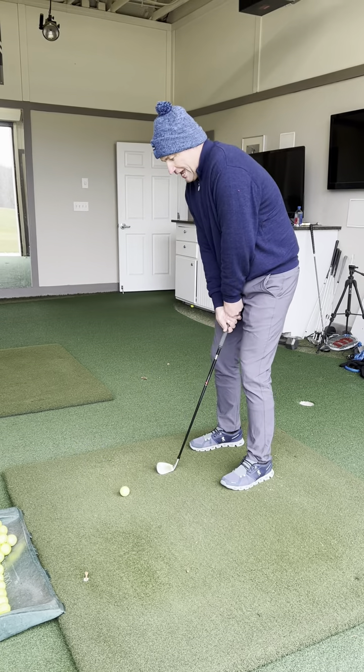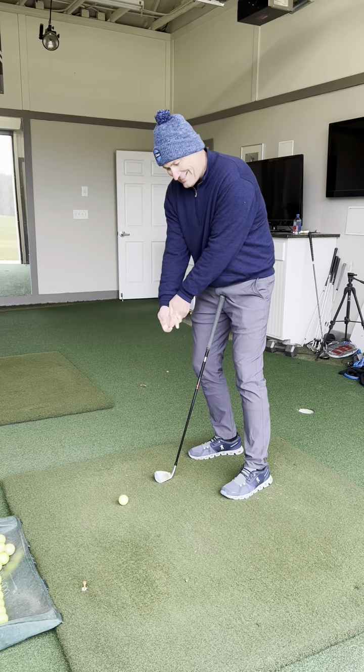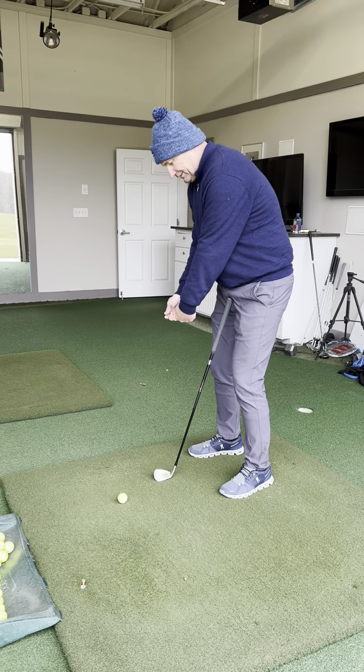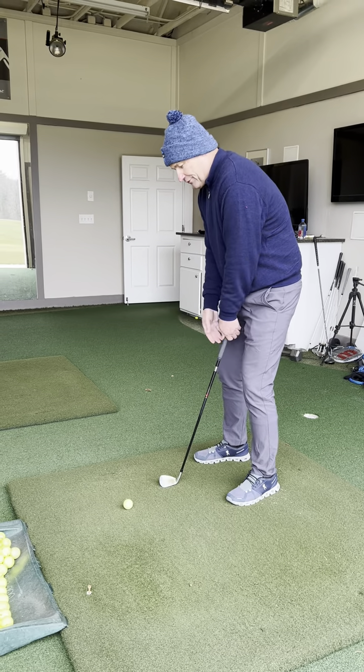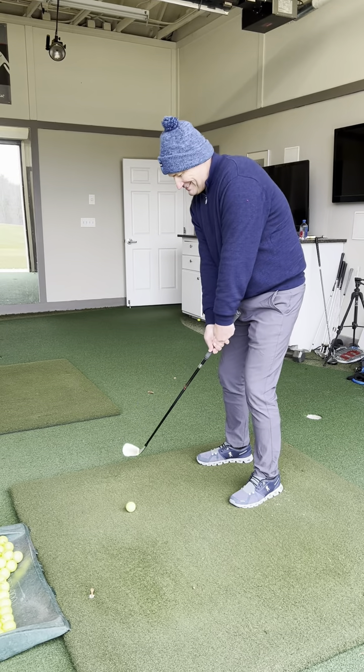What really needs to happen is, instead of this action where your right hand is getting in front of your left hand, you need to feel like the left hand is leading and turning down the face, and you're swinging more from the inside.